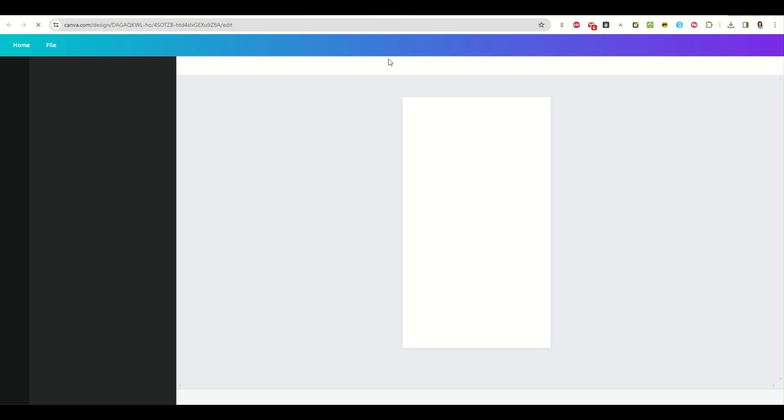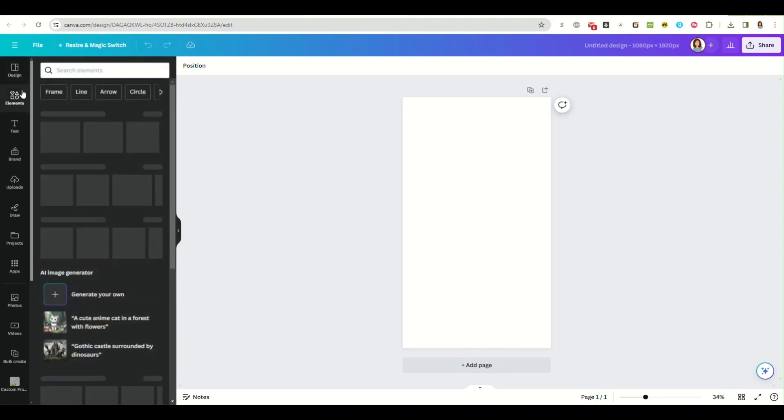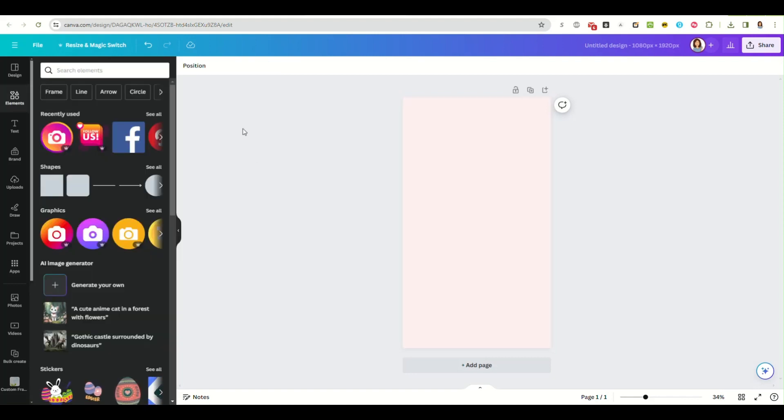Now that we have our blank design open, the first thing I'm going to do is change the background color. I think I'm going to use this light pale pink, and now we just start adding our design elements to it.